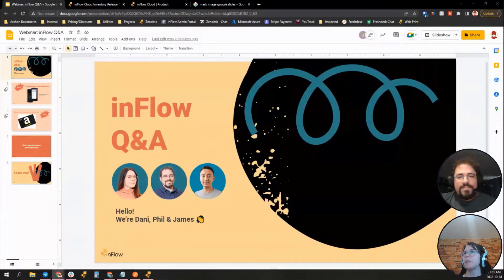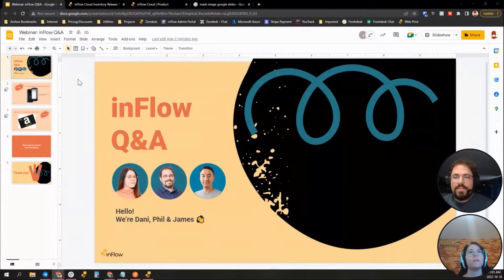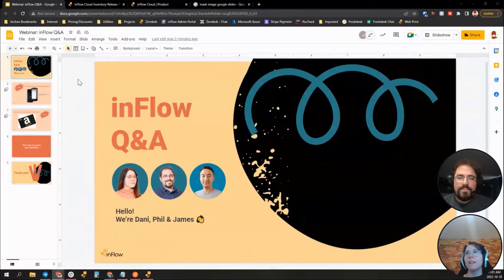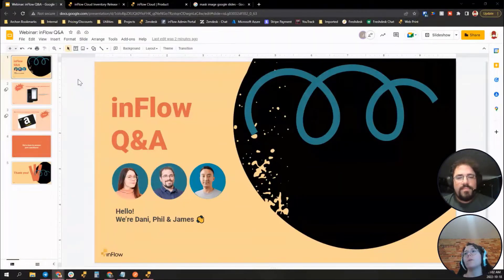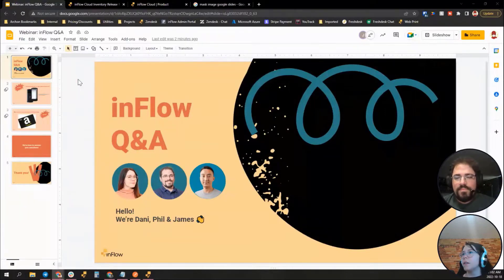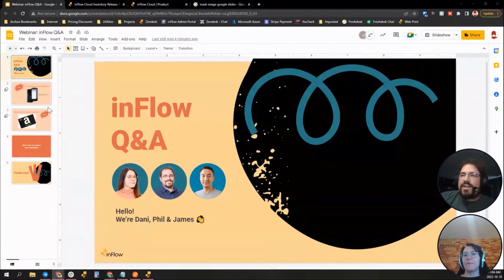We're going to ask you to put your questions into the chat. James is moderating, so he'll make sure Phil and I see your questions. Depending on how things go, we might not be able to answer all questions today, but if you've joined with your email address we'll be able to follow up with any we don't get to.